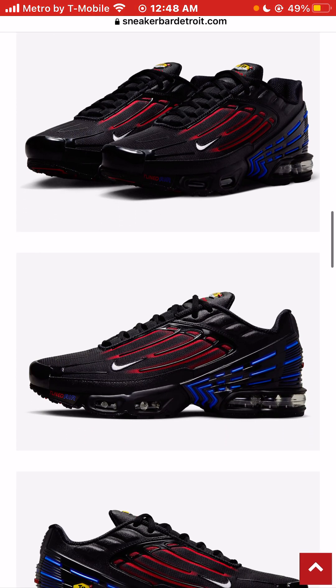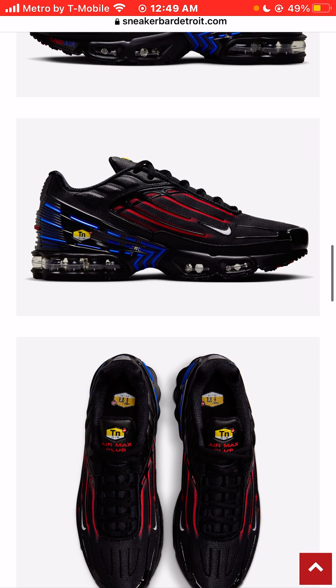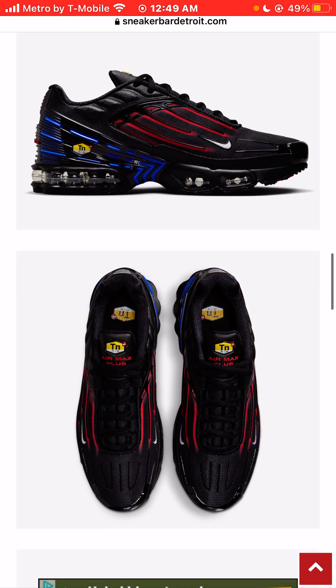All things being equal, just looking at this silhouette and looking at the colors, I like this sneaker a lot. I think this is a very, very dope sneaker. I kind of like how the air bubble — because it's a clear air bubble — it kind of blends in with the sneaker.